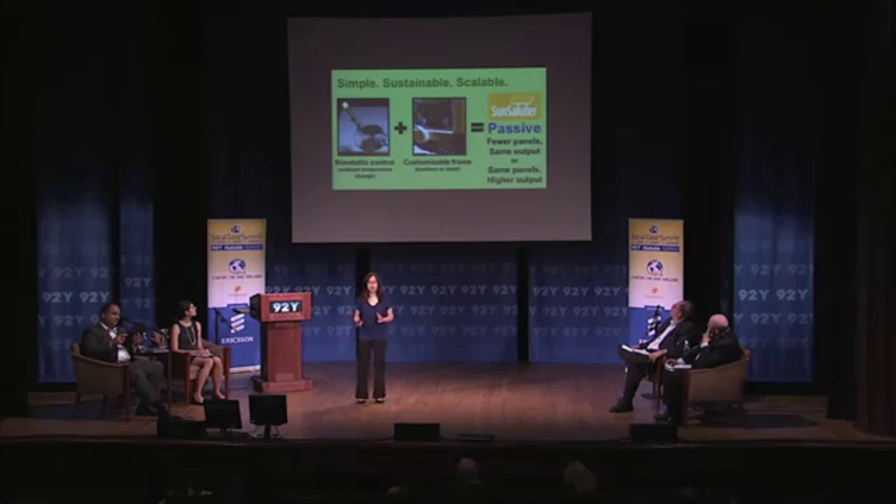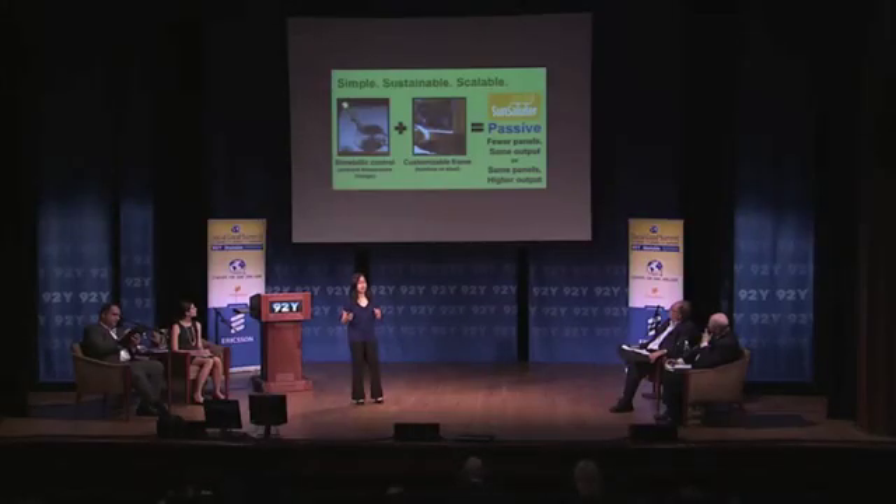We use a bimetallic control device that uses ambient temperature change in order to rotate your solar panel by adjusting the location based on how hot or cold it is during the day. It's mounted on a customizable frame that can be made of bamboo or steel, depending on your location and preference. All of this is passive — it doesn't use electricity, it simplifies the manufacturing process, and you can have fewer panels for the same output, or the same number of panels for a higher output.